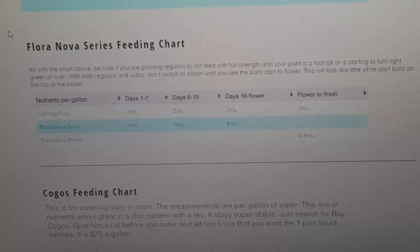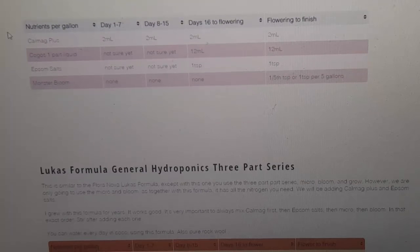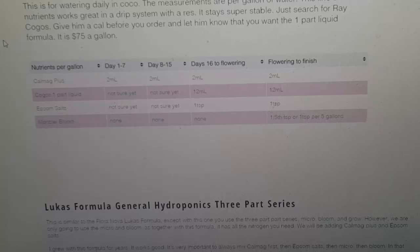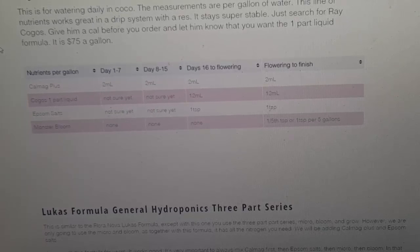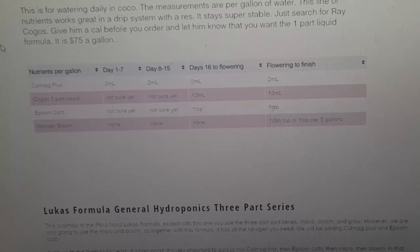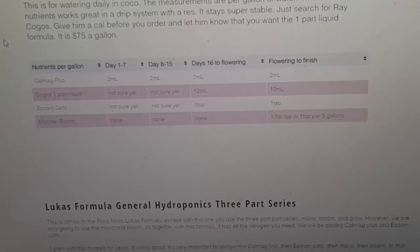Make sure your pot's not too big for your plants. Next is the Kogos Feeding Chart — this is a nutrient I moved to recently. I think it's made a difference in the quality of the bud, the density, and the yields. I grew with Floranova Grow and Floranova Bloom in the big room and it works really good — I got some really good yields — but the Kogos, I think it's by Ray Kogos, I think it works really good. You have to actually call him to order it. You can order on the site but it's only part A and part B.